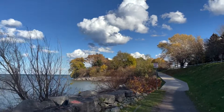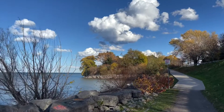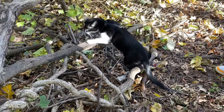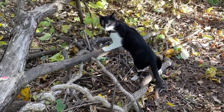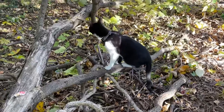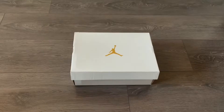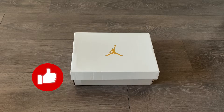Hi there, welcome back to another video. Fall season is in full effect, so today we're gonna look at another recent release that I think is gonna be a perfect pair of sneakers to wear this season. Also, in my previous video I am doing a sneaker giveaway, so if you haven't checked it out already you can click on the link on the top right corner.